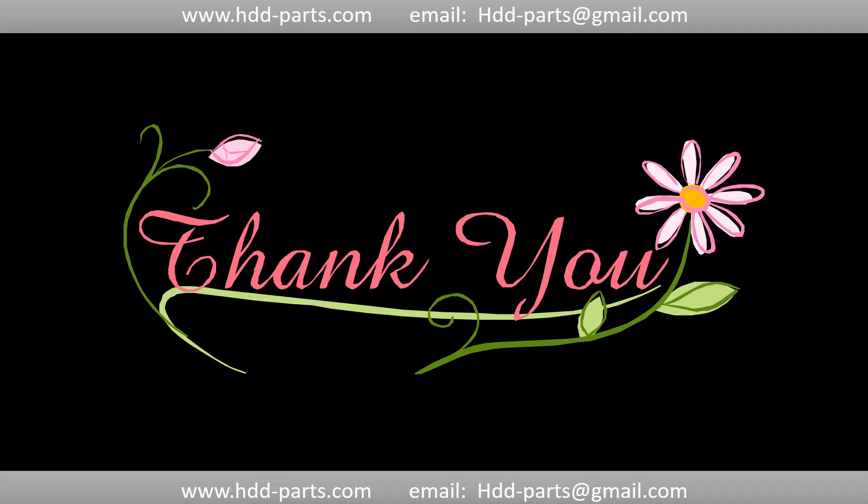Thank you so much for taking your precious time to watch my video. Any comments are really appreciated. If this video was a little bit of help, could you please click like to support me? Thank you again.